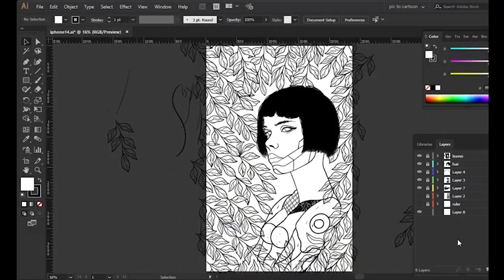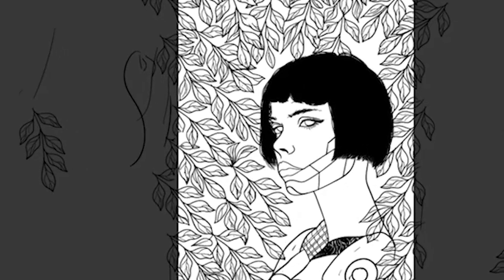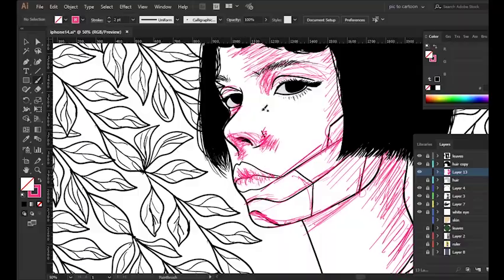I was able to come up with a very clean line art. But for the leaves, I'm going to add more leaves. Now I'm done with the liner — the next part is for me to mark the areas that I'll be shading. I'm marking them with a different color.